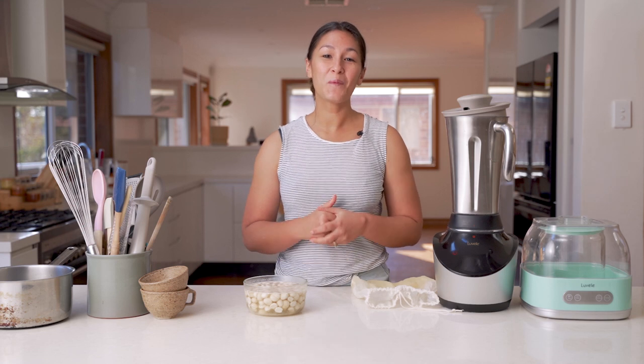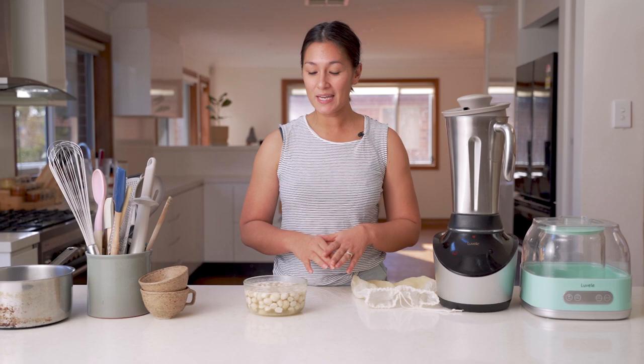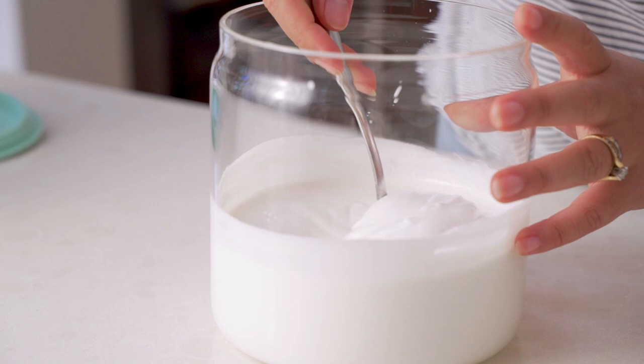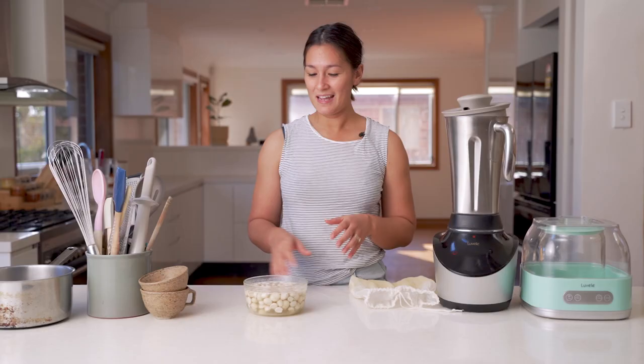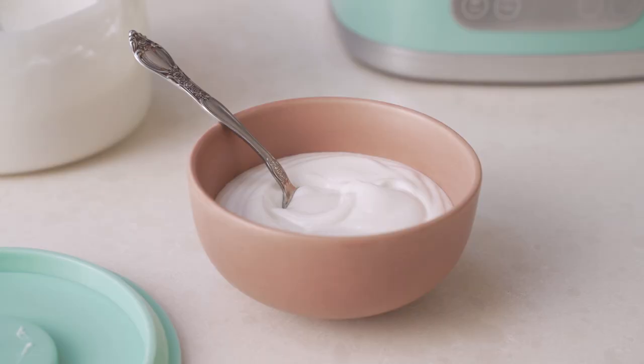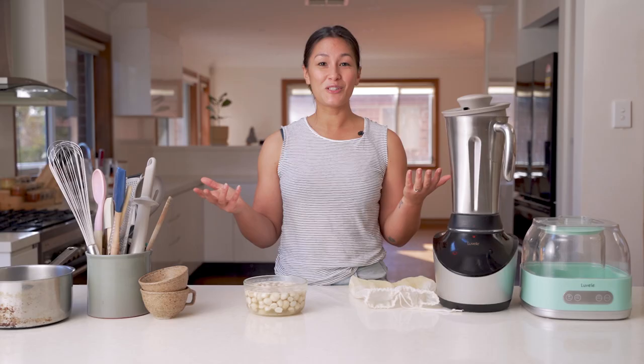Hey everyone, welcome back to the Lavelli Kitchen. I'm excited to show you our recipe for this week. It's going to be a macadamia yogurt using two of our Lavelli machines today. This macadamia yogurt is dairy-free and vegan. The macadamias give it a really nice, rich and sweet, natural flavor. There's nothing to it — it's really simple. So let's get straight into it.